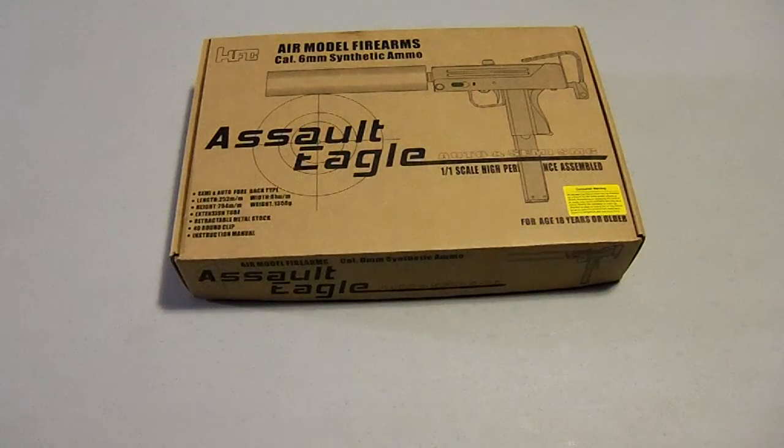Hey there guys, it's me, Green Beret Airsoft, and I'm coming at you with a video here on my new HFC M11A1 gas blowback airsoft gun, also known as the MAC-11.